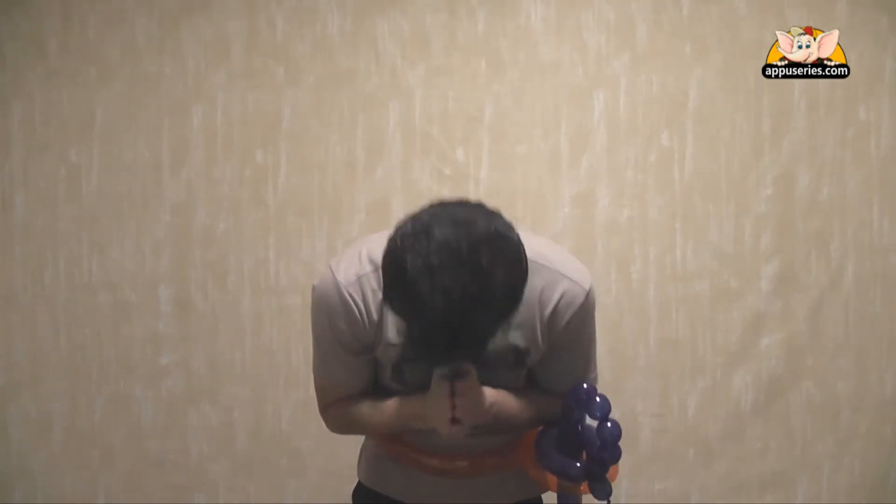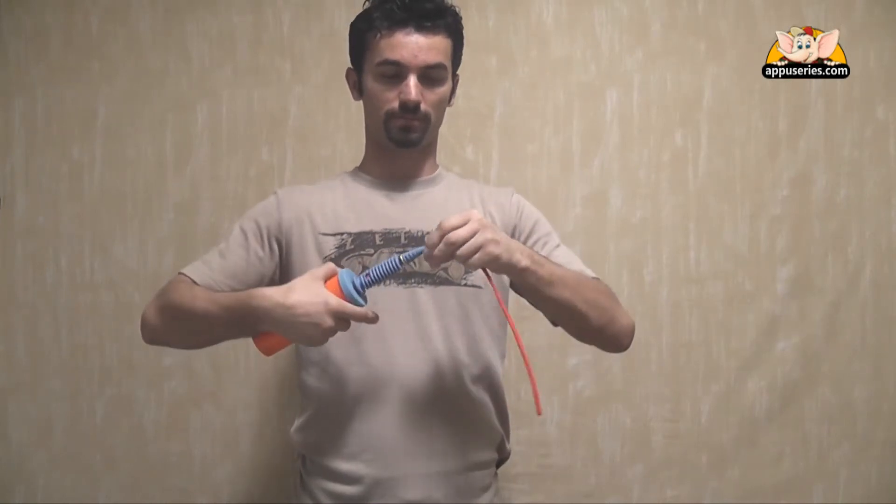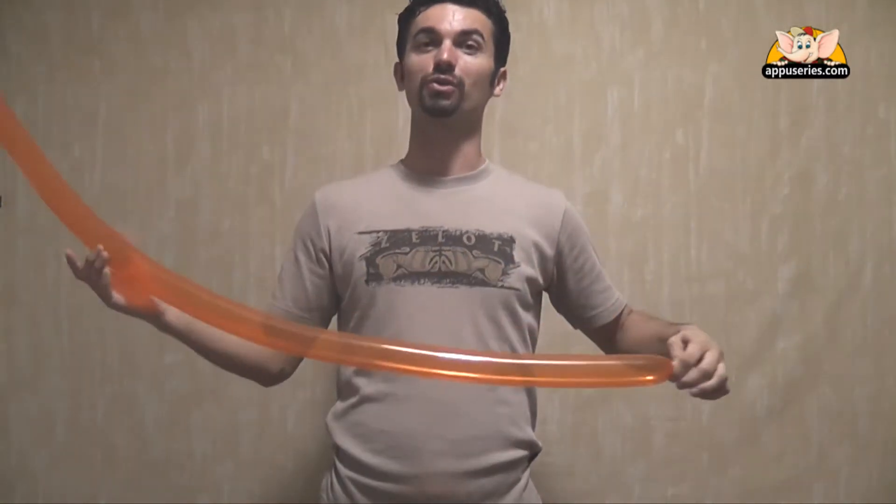Namaste. Let's go on and learn how to make a sheath for a sword. Take a balloon and blow it all the way up. This is very easy. Probably the boys will enjoy doing that, to keep the sword close to them.